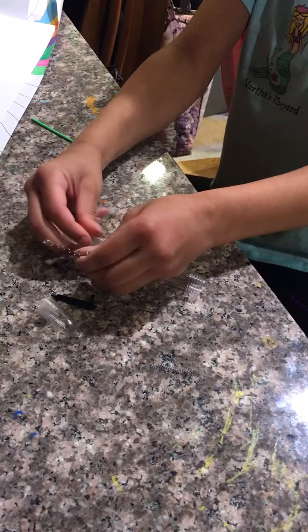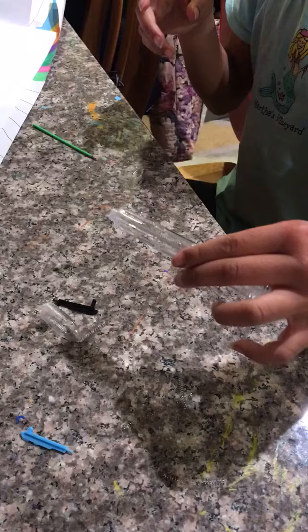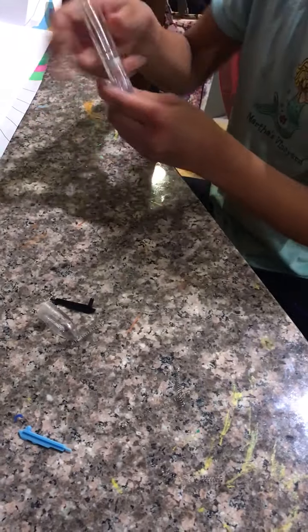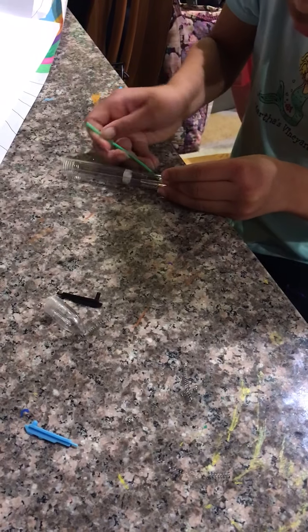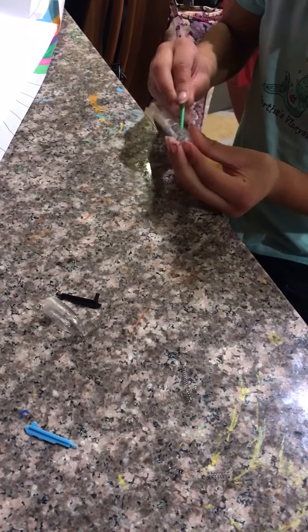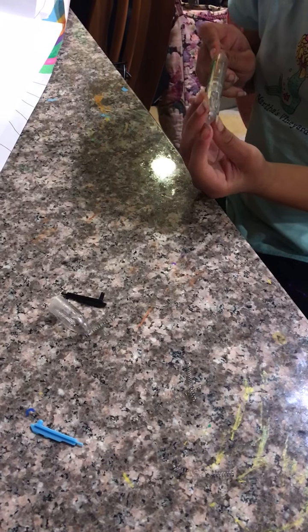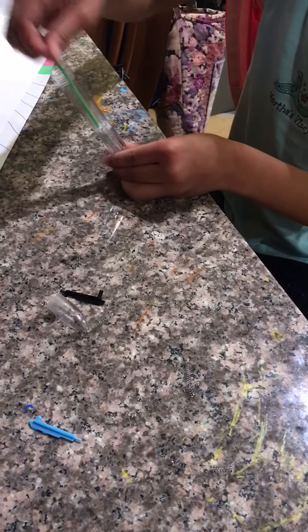That was easy! Come on springs, you can do it little guys — big little guys. Oh, it's coming out! I'm just gonna have to push, push, push. Whatever, the springs can stay in for now but I'll take them out later.